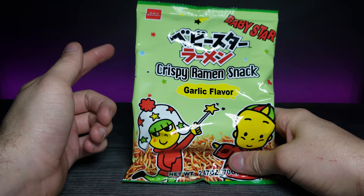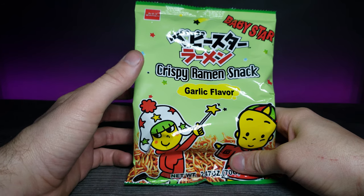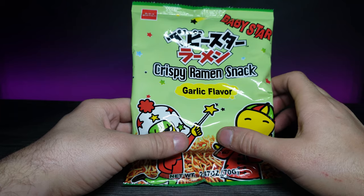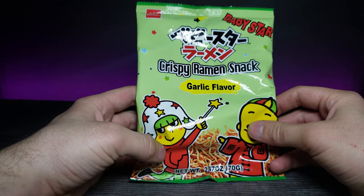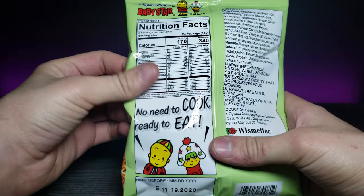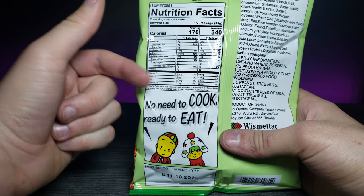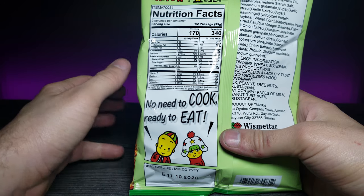Welcome back to another JHR review. Today we're looking at something really interesting — it's kind of funny because it reminds me of something I used to do as a kid, and we'll get to that in a minute. This is a crispy ramen snack, garlic flavor, by Baby Star. I found it at Motokai or Tokyo Central. On the back it says 'no need to cook, ready to eat.' It reminds me of taking dry ramen out of the pack and eating it hard by itself.